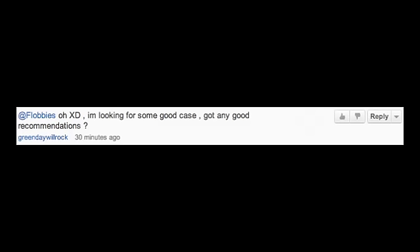Hey guys, Nicole here from Flobbies. Someone commented on my video and asked me what cases I would recommend for the iPhone 4 or 4S, and I thought this would be a really cool video. So let's get started. Hopefully this video will be somewhat useful to you guys.